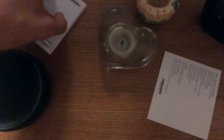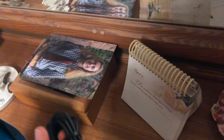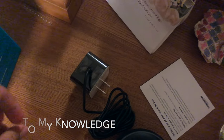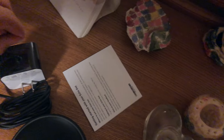Oh, there it is. What else is in there? Manuals. Really large power adapter. This video would probably be much longer if I were able to do a demonstration, but since I'm not, this is actually going to be pretty brief.